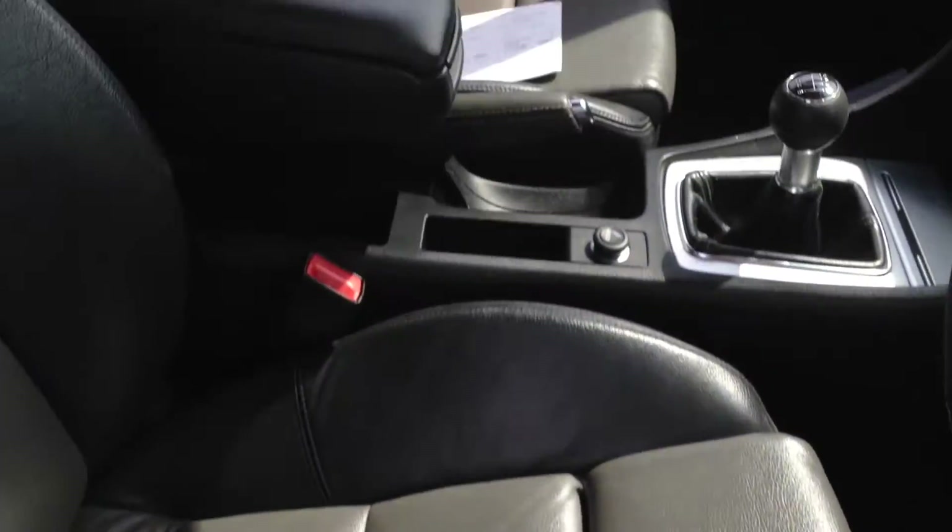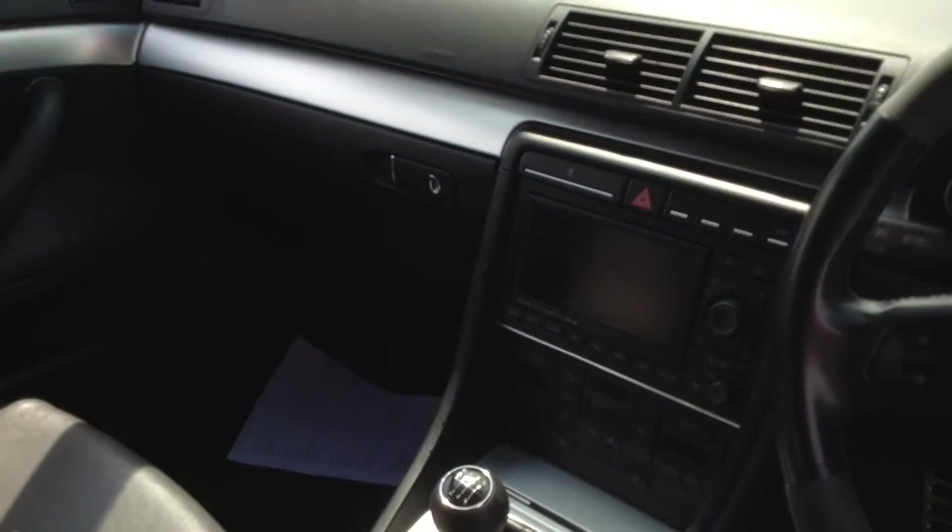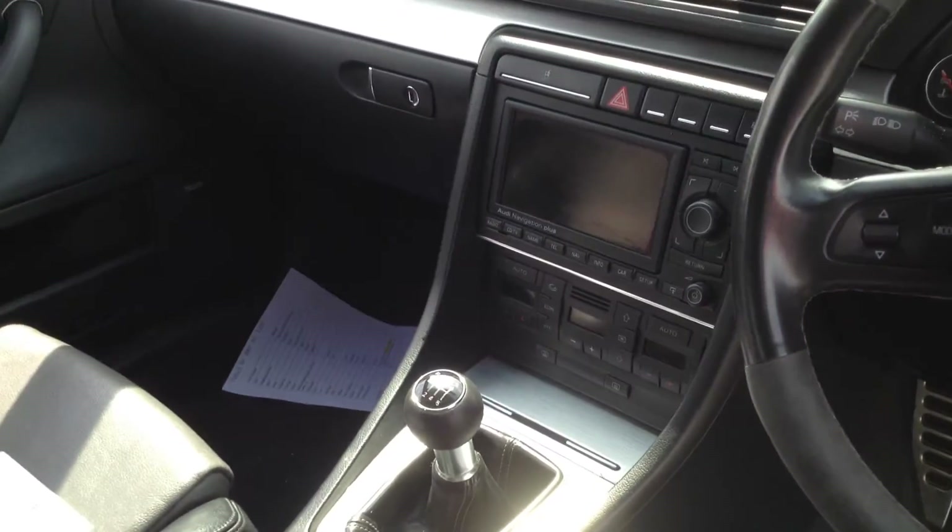Looking at the driver's seat — there's the Bose sound system inside, and nice S-Line seats. There's a slight bit of wearing on the bolsters, but that's just age-related. The front passenger seat is in lovely condition as well. The dashboard has a nice stainless brushed finish inside.